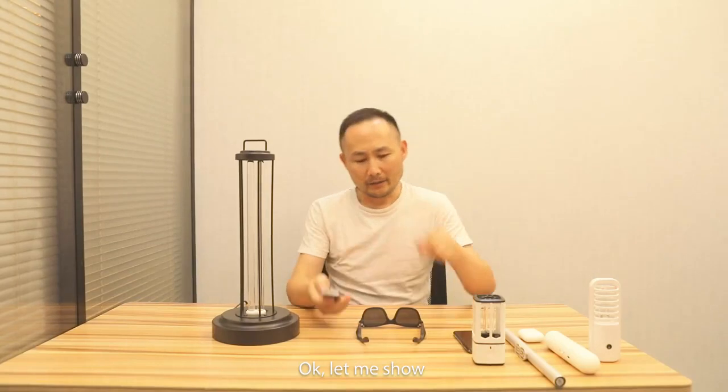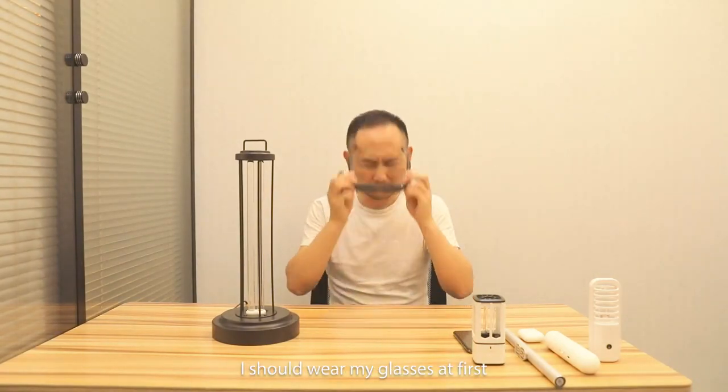Okay, let me show. I should wear my glasses first. Okay, turn on fast. And I should go out.